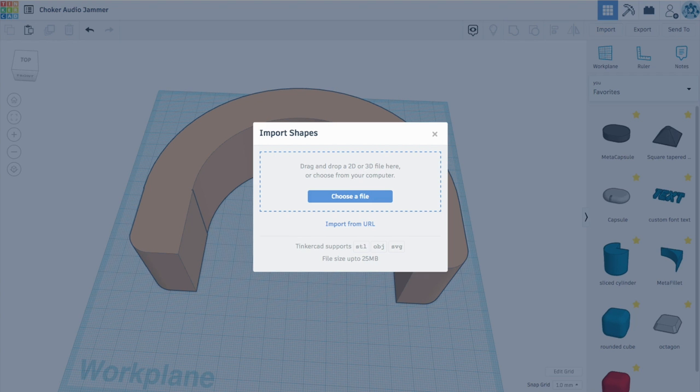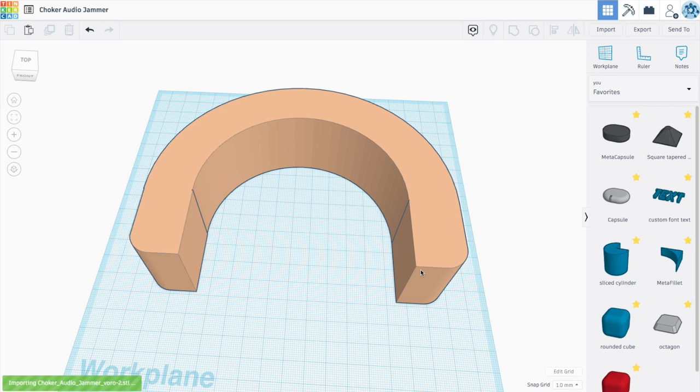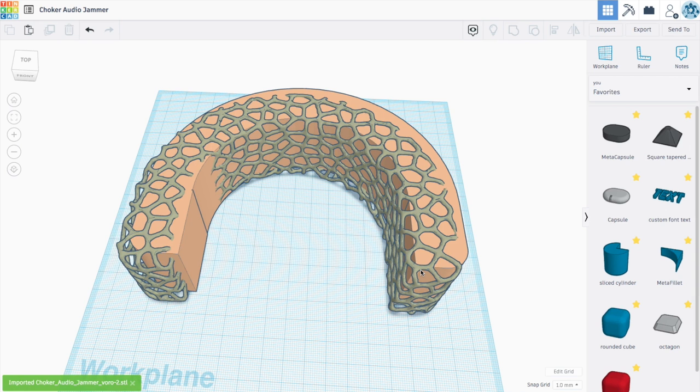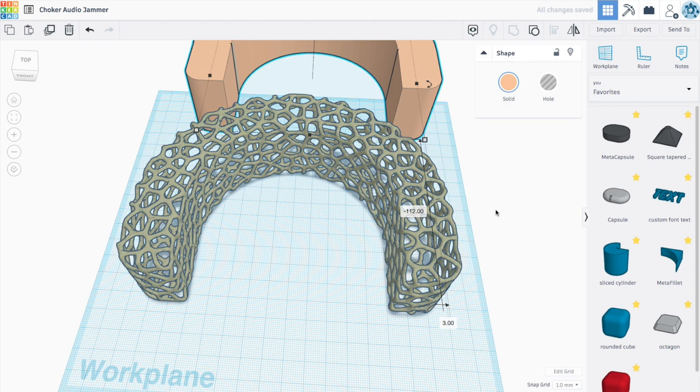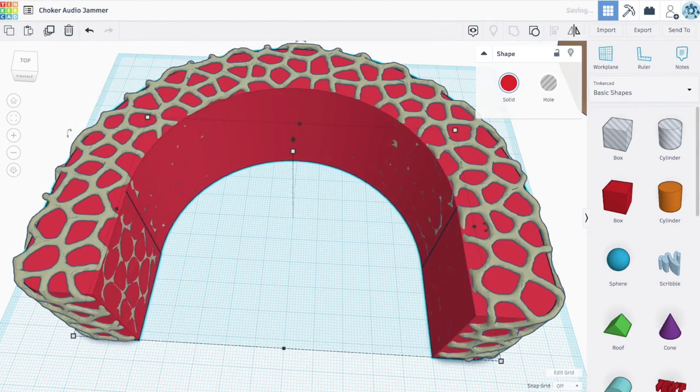Now I'm going to import it by dragging it into Tinkercad. And there you go. Now that I have that to work with, I'm going to add an opening so I can put the board in.